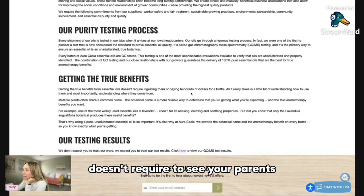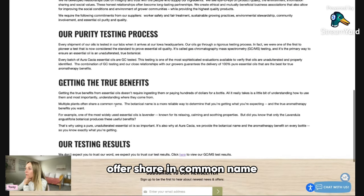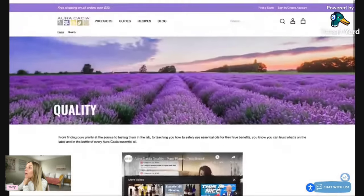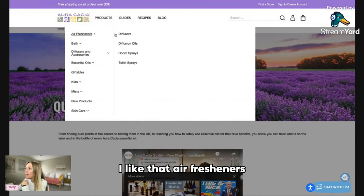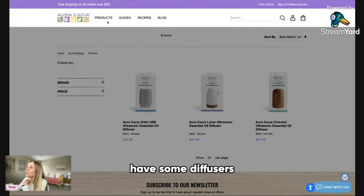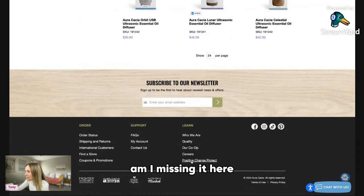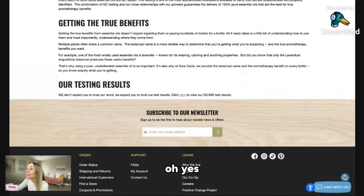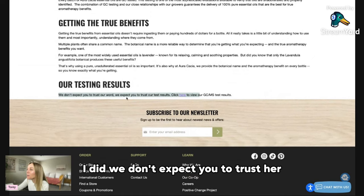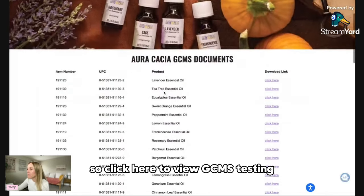They're explaining different plant names and multiple plants that share a common name — there's a lot of education on their website, I like that. They also have diffusers. I'm still looking for where to find the actual test results. Then I find it: 'We don't expect you to trust our word, we expect you to trust the test results.' Click here to view GCMS testing. There we go.